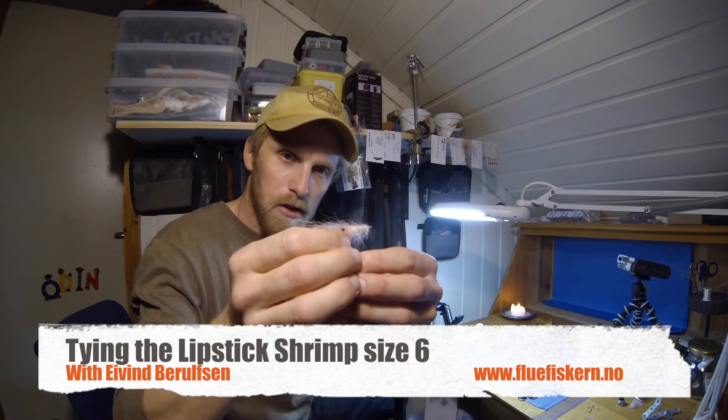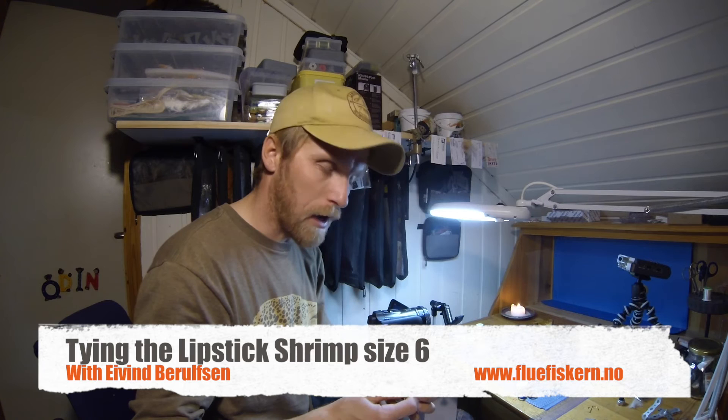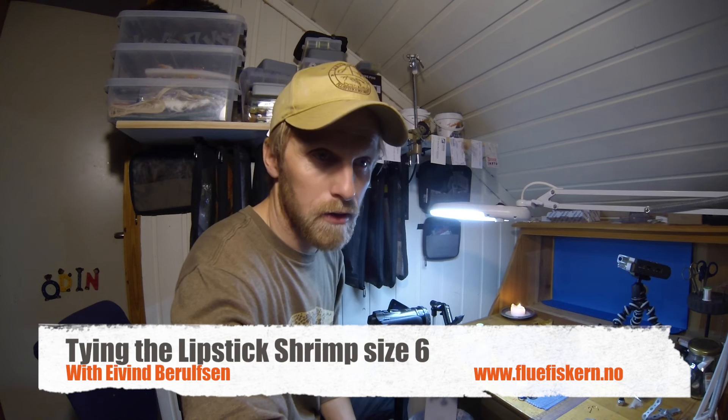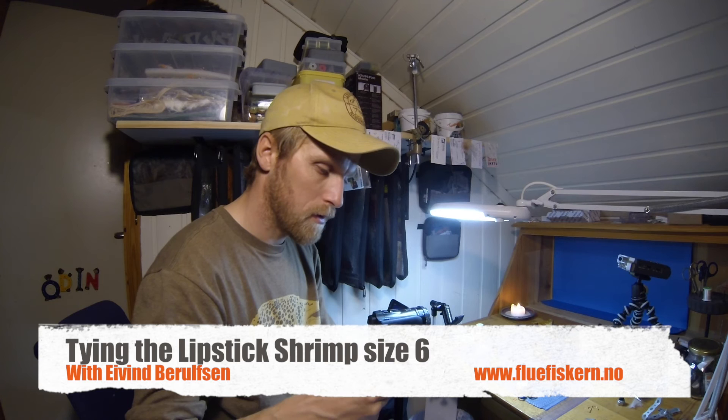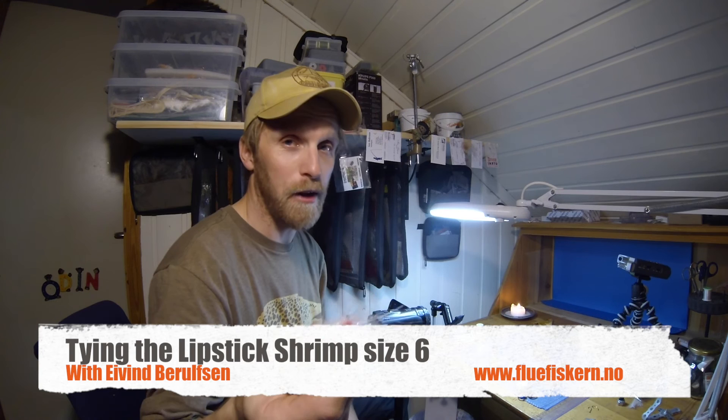There's the Lipstick Shrimp — you can see the shrimp eyes and everything. This is a small fly, it's not so big. Now let's put on some varnish. Of course you can tie in some shells on occasion, but I like flies that are nice and pulsing in the water. There's the finished Lipstick Shrimp. I hope you enjoy it and understand what I say — if not, just ask me. Good luck!